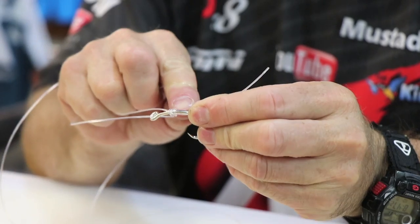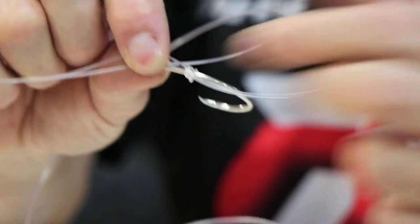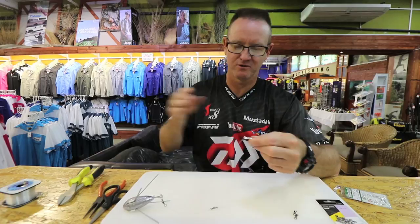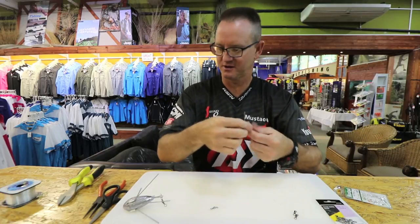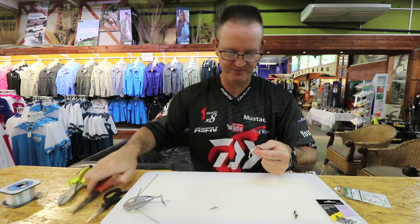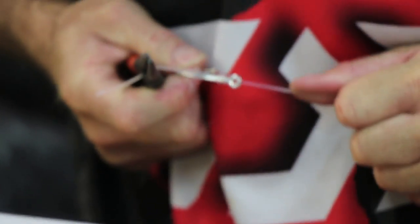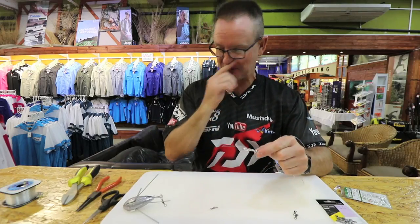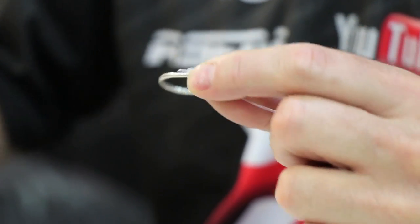There we go — it's now formed its figure of eight over the back of the hook. We now pull the fluorocarbon all the way down, slide it to where you want it to be. Get your pliers and pull the knot tight — remember it's fluorocarbon. Fluorocarbon knots need to be pulled tight otherwise it will undo itself. Cut it off as close as we can.